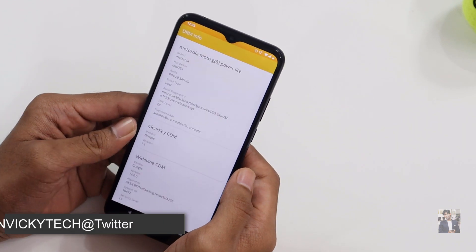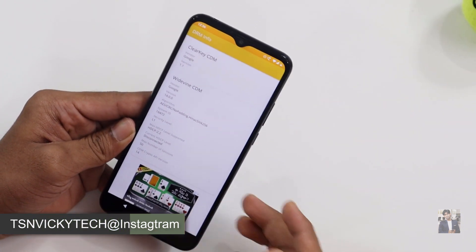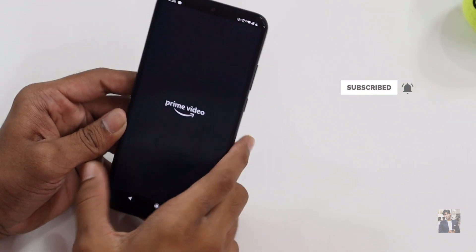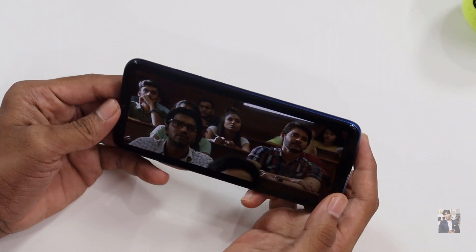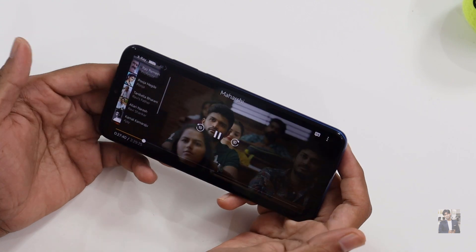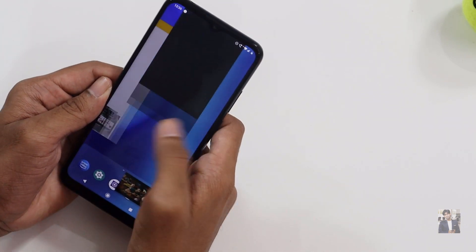Using DRM Info, let's check the Widevine support. This device supports Widevine L1 security level, meaning it can stream Amazon Prime Video in HD quality. I've already tested a few videos on Amazon and the quality was good — it's an HD+ display, so in this budget the streaming quality is great.